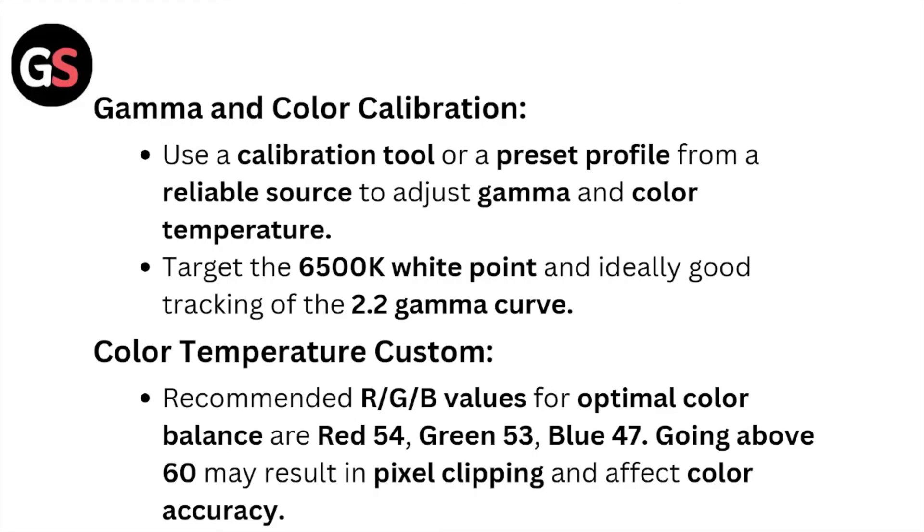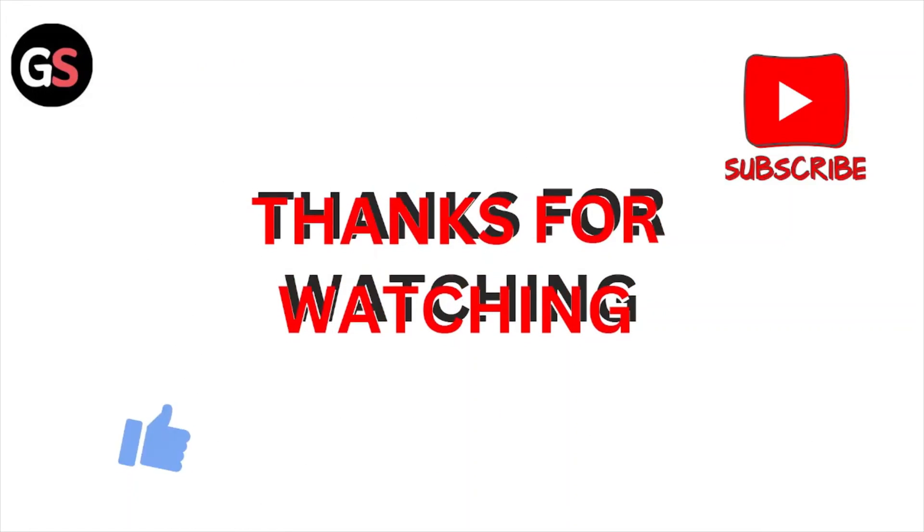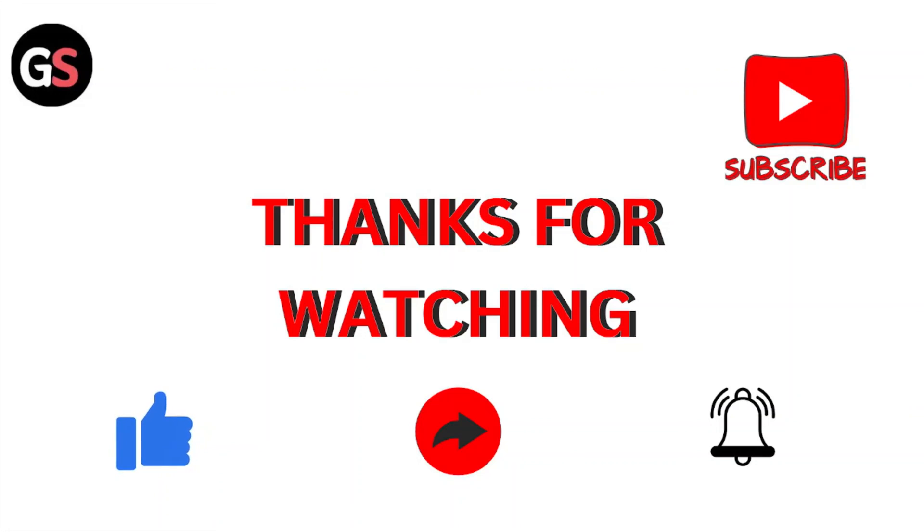For gamma and color calibration, use a calibration tool or preset profile from a reliable source to adjust the gamma and color temperature. Target the 6500K white point and ideally good tracking of the 2.2 gamma curve. For color temperature, the custom recommended RGB values for optimal color balance are: Red 54, Green 53, Blue 47. Going above 60 may result in pixel clipping and affect color accuracy.